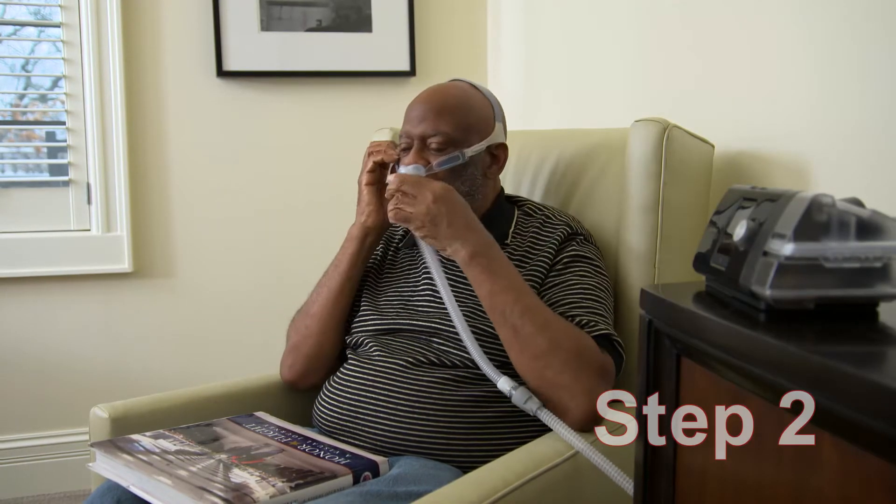Step 2. Wear your mask attached to the device with the airflow on. We recommend you practice during the day while doing something relaxing and enjoyable, such as reading, watching TV, or doing a relaxation exercise. Try not to focus on your breathing — the PAP and you will learn to work together, and it's easier if you're focused on something else. Do this for 20 to 30 minutes per day. We recommend daily practice for at least a week, or until you feel very comfortable with this step.